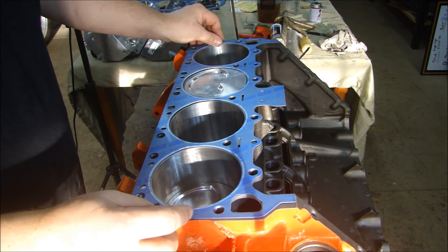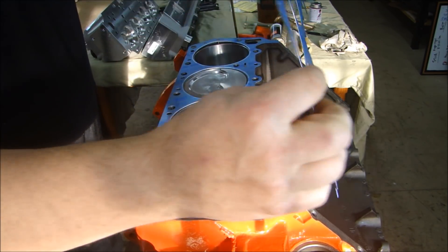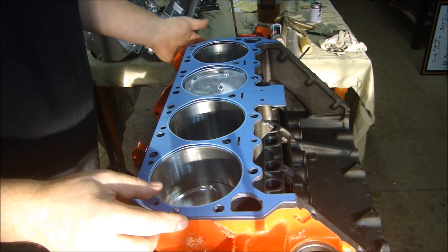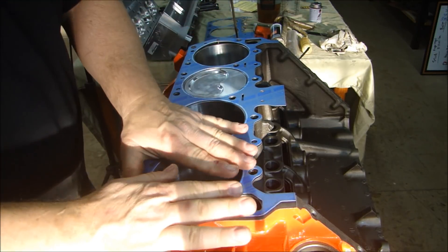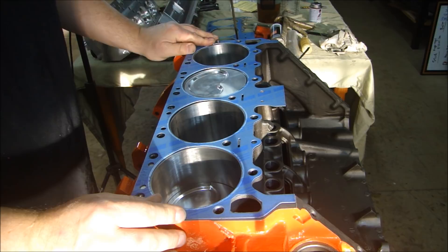There's absolutely nothing on these gaskets that indicate orientation. And if I put this one on here — the one that goes on the other side — it's going to go on the other side of the engine, which means it would be upside down. You can see they're identical; they're symmetrical. So the head gaskets are symmetrical. No need to put anything on your head gaskets — they're coated. They come coated that way.